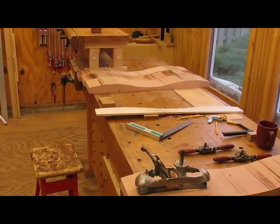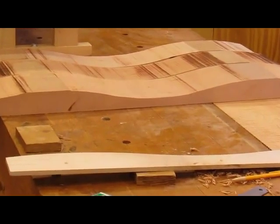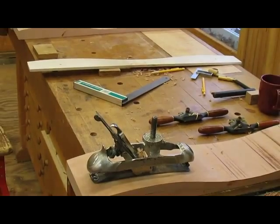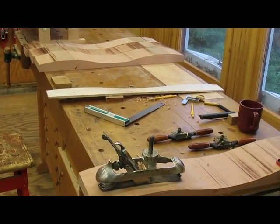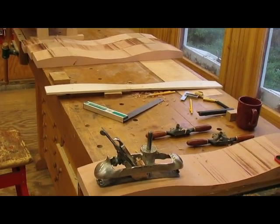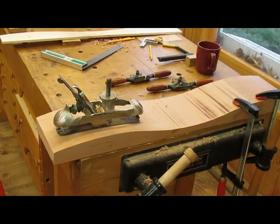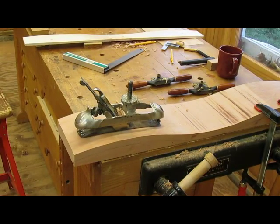I've bandsawed the four drawer fronts and as you can see I've got quite a bit of cleanup to do. I tried to leave about a 32nd on the line so that I've got some material to smooth it over. I didn't saw out the backs because it's much easier to work on them when you have a flat reference point, and the backs of the drawer fronts don't have to be that pretty anyway. I'll bandsaw those out once I get the fronts where I want. I haven't used my compass plane since I made the Bombay chest, but it's a pretty good tool in this particular case.